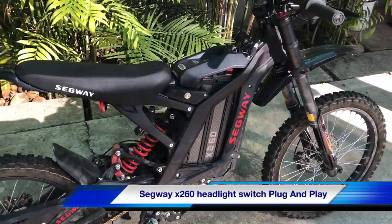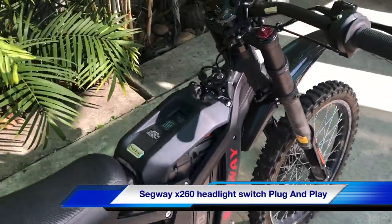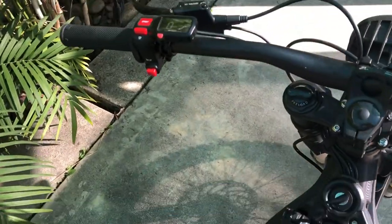Thanks for dropping in. On today's episode, we're going to be putting a headlight switch on our Segway X260.